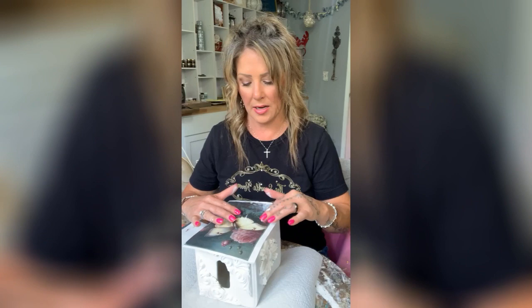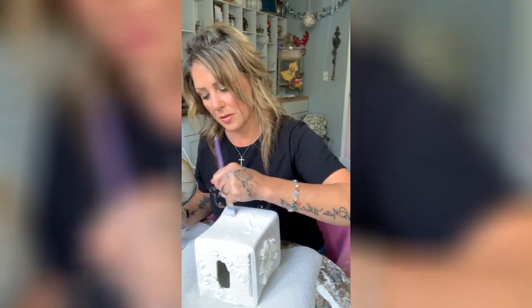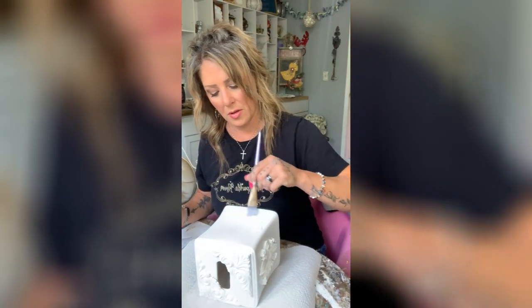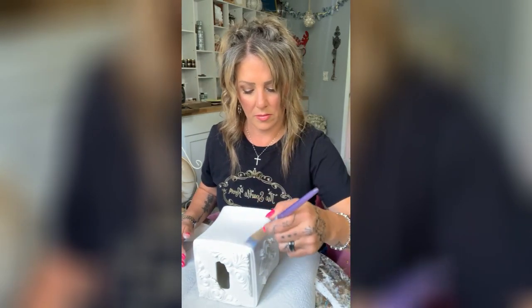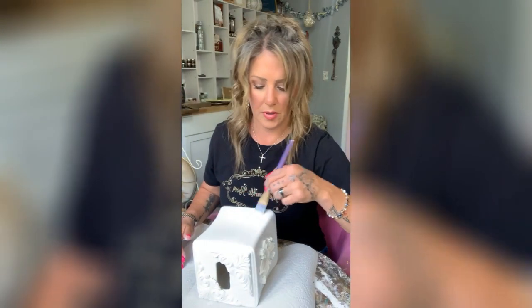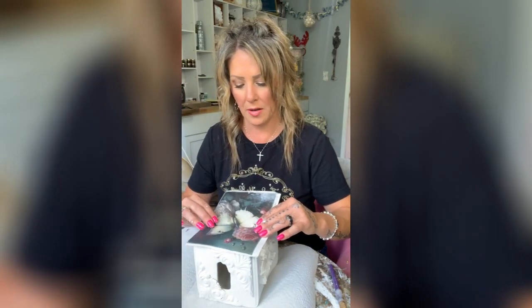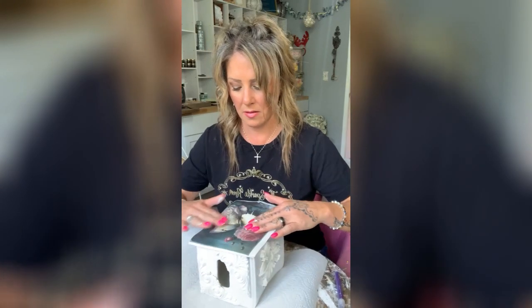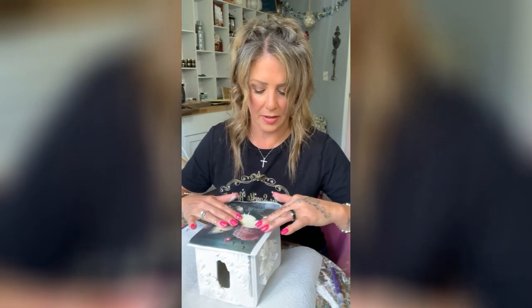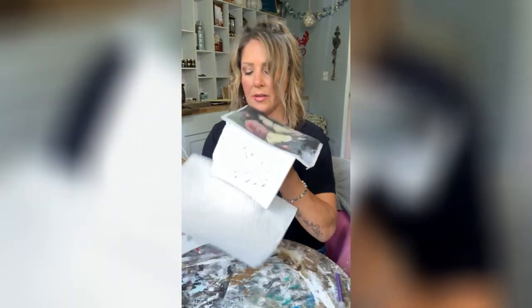I'm going to take some Infuser from Posh Chalk and just put some on here, grab a brush, and lay that down on the one side without the fleur. I'm going to take our butterfly print — I really want to get the whole butterfly in there. See how I did that? I just smoothed it on, hope to God that it's straight, buff out any little wrinkles.